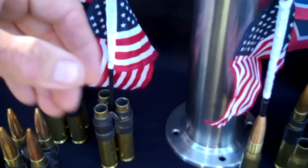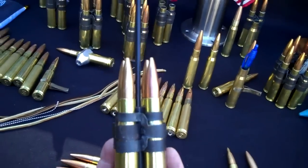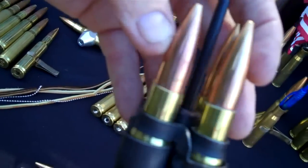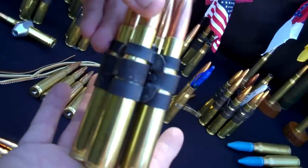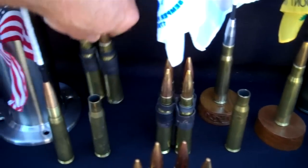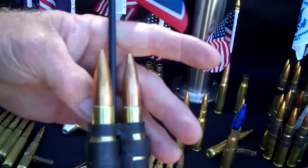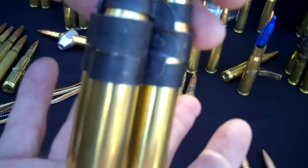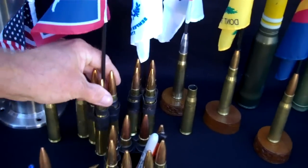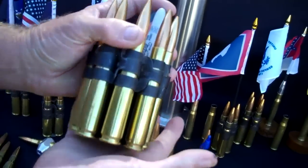Then we have it also in a three-shell pen holder for your desk. Next we have the four-flag or four-bullet 50 cal BMG flag holder desk display. We also have it in three. Once again all this product can be seen at 50cal.us or jpsproducts.com.